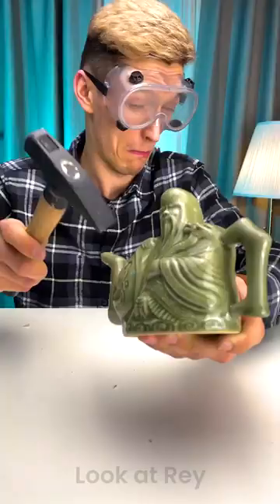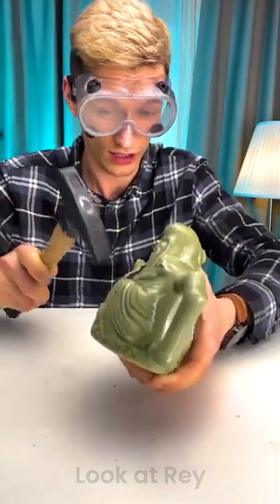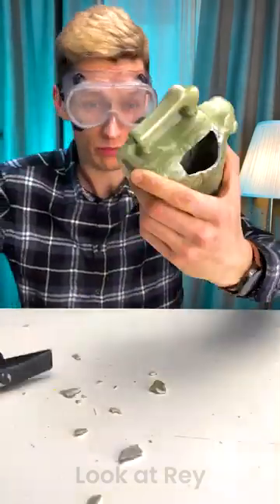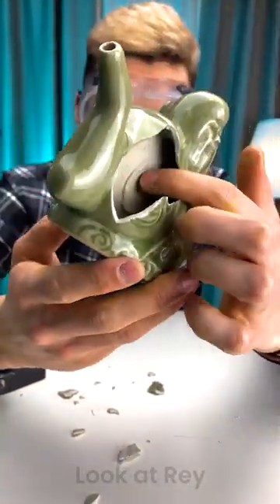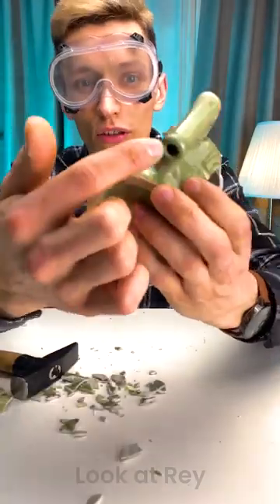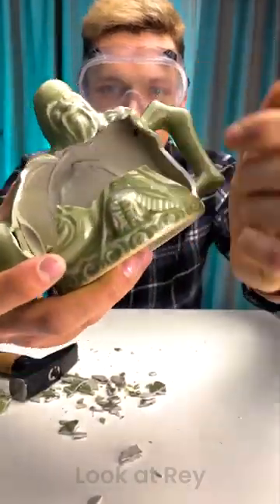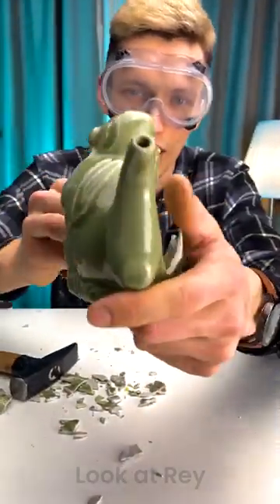Look at this — you can clearly see there's one chamber here and then there's another chamber right here. From this hole, let me open up here, so you can see — from this hole it pours right into here, into this chamber. And this hole goes straight into this one.